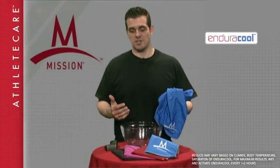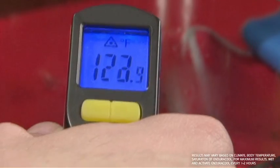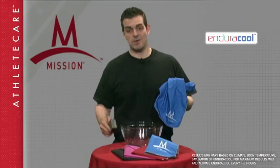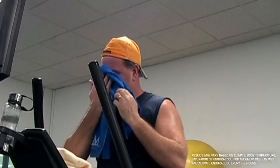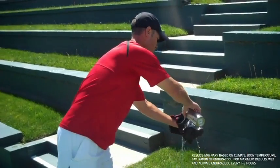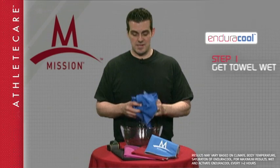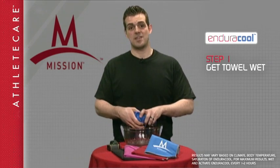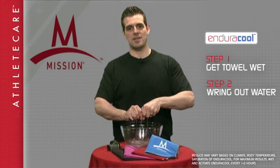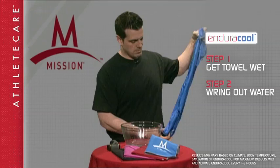In order to show you how the technology works, I have a bowl of hot water here and a temperature gun that shows us how hot the temperature is. You don't need a bowl of hot water to use this product — you can use sweat, the water out of your water cooler, or a water bottle; anything to get the towel moist. So the first step is you wet the towel, the second step is wring out the excess, and the third step to activate the cooling properties — snap it.